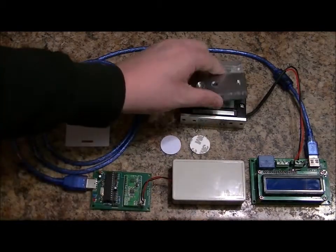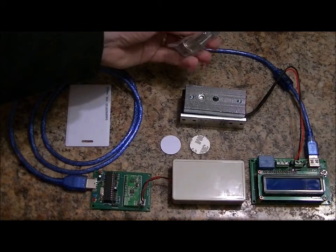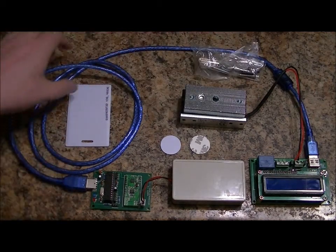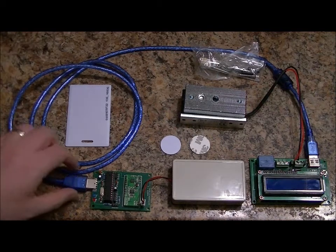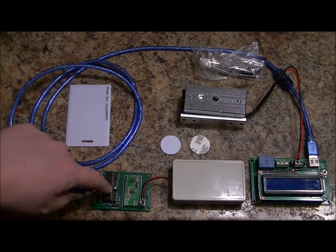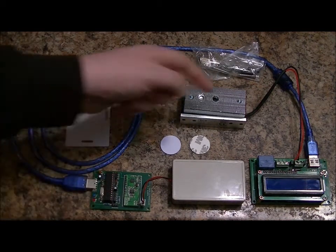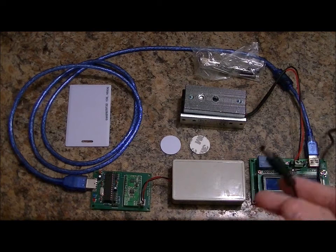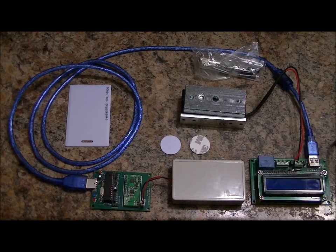This is your standard electromagnetic lock, which connects to the LCD board, and this is the mounting hardware. There's a one-meter-long USB cable that plugs into both the RFID antenna board and the LCD board, and it also comes with a 12-volt 2-amp power supply, which I've got plugged into my wall right now and will be plugging in during the demonstration.